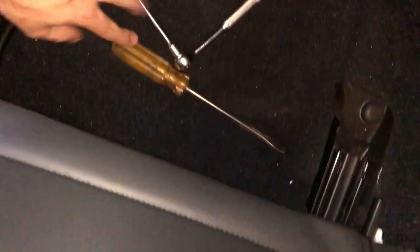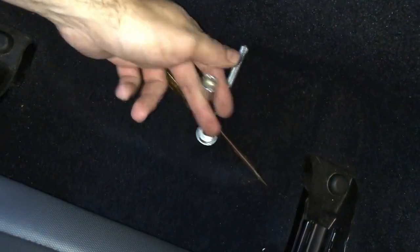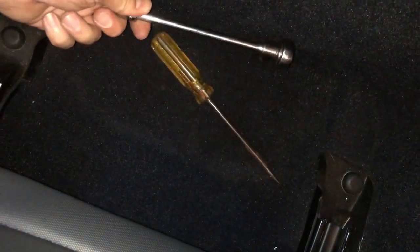What you're going to need for this is a 10mm socket with an extension and ratchet, and a screwdriver. The screwdriver is to pop off the plastic trim. I left my trim removal tools at home unfortunately — I'm at my folks' place.